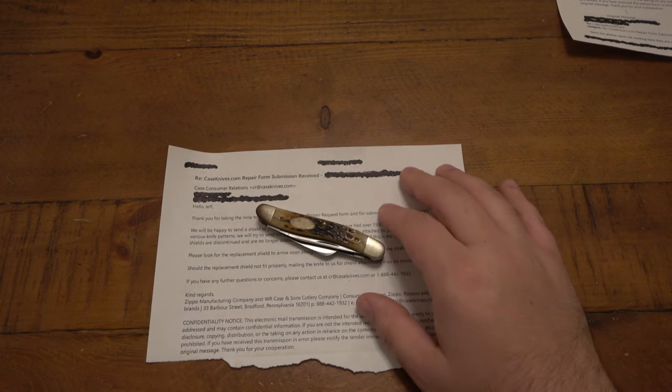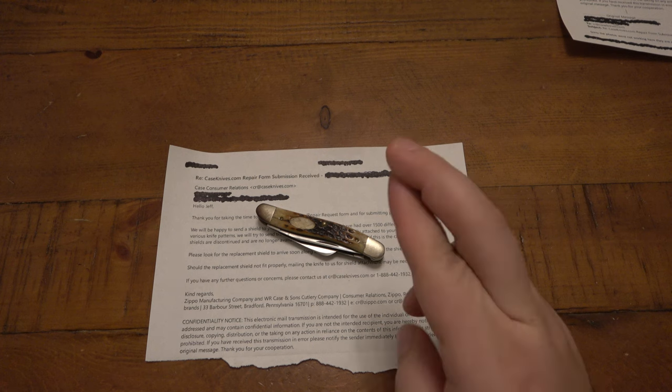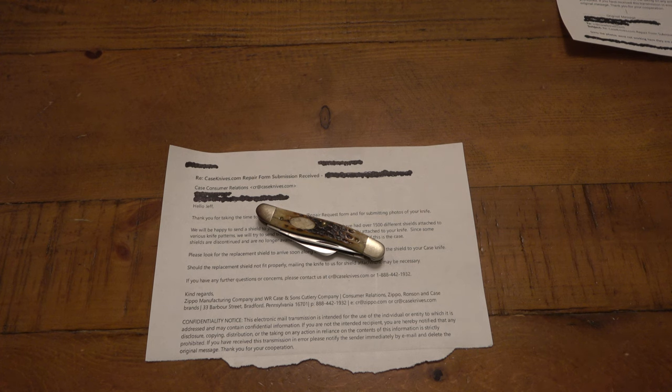They obviously have my contact information, so I'll see how that works out and I can glue it on myself. I'm curious to see what that process is. If it doesn't fit, then maybe I'll go ahead and send the knife in so they can get the appropriate one. I would imagine just looking at pictures, people in the repair department would know about what should fit, but there are so many very slight differences between models, so it's possible what they send doesn't fit. Fingers crossed, hopefully it's just easy - I honestly don't want to bug them. It's not the end of the world not having a shield, so hopefully the one they send is the appropriate size and I can just glue it in there and be done with it.